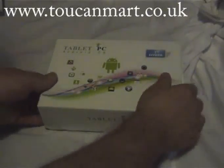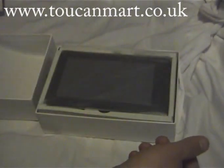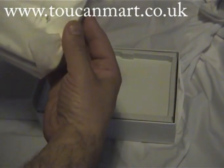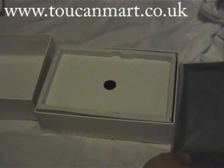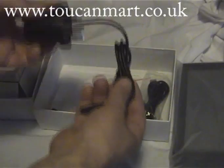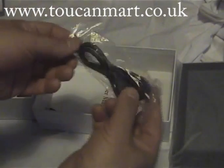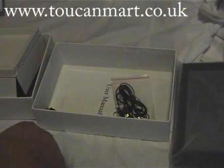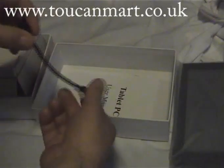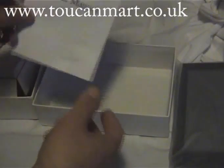Let's unbox this little baby. As you can see it comes well packaged. Here's the unit itself, and underneath we have a charger, USB cable, headphones, and a USB adapter. We also have the manual.